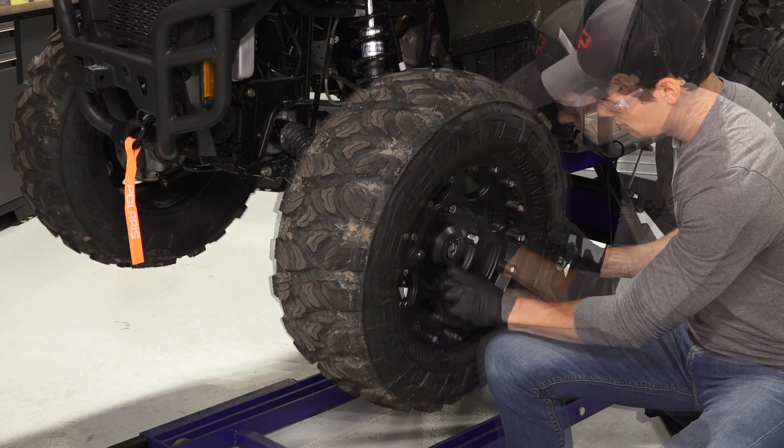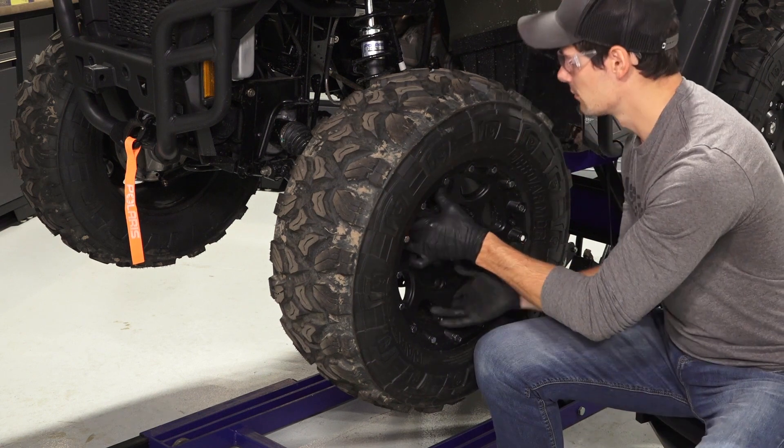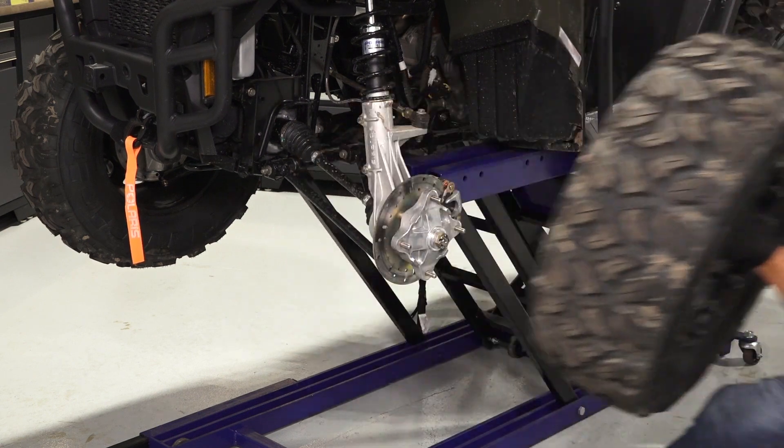Once safely elevated, remove and retain the lug nuts and set aside. Then, remove the wheel and set aside.